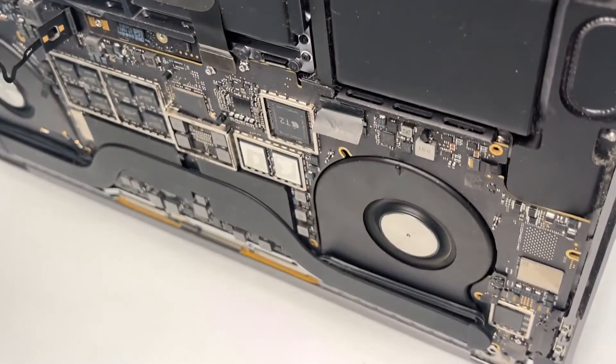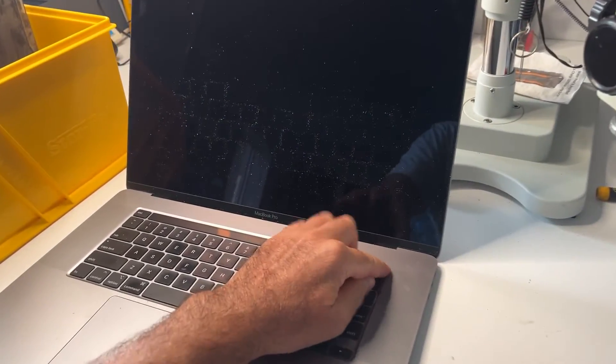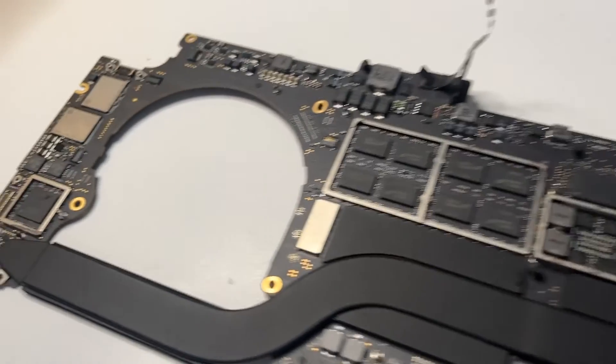Here's a 2019 MacBook Pro that stopped turning on. I'm going to show you how I repaired it and recovered all the data.